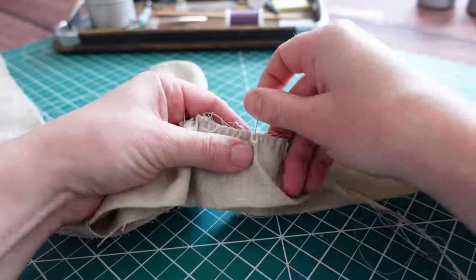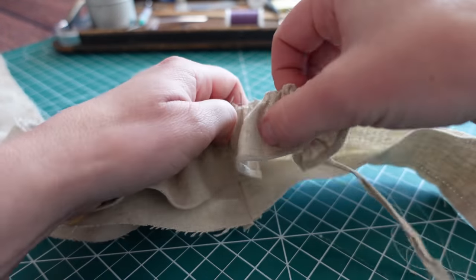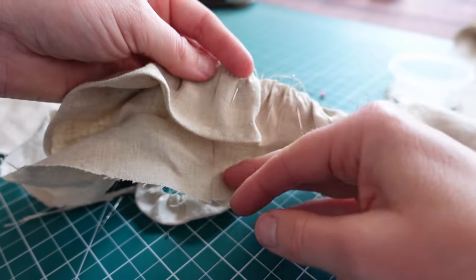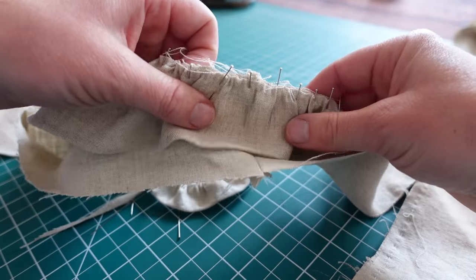In order for the frill to be visible from the outside, I had to carefully sandwich it into the middle of the strap. So it's like the straps are the bread and the frill is your delicious sandwich filling of choice.